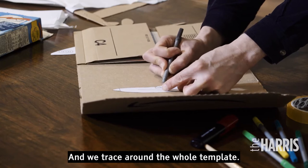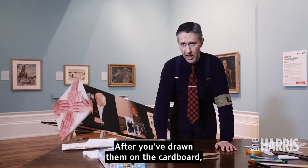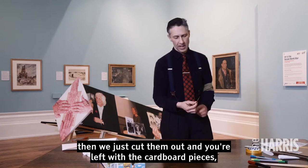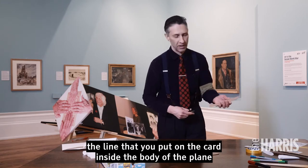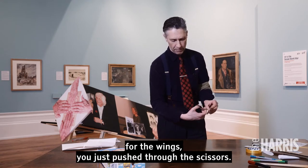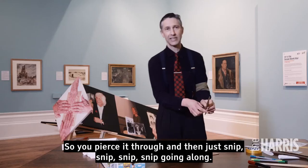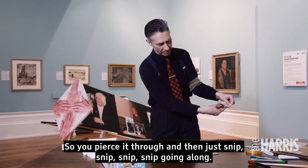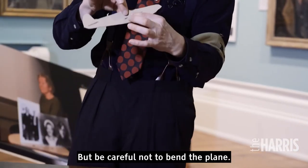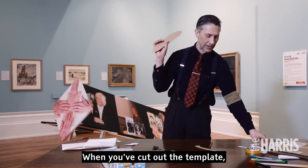Once you've traced around the whole template and drawn the pieces on the cardboard, just cut them out and you're left with the cardboard pieces. For the line inside the body of the plane for the wings, push the scissors through — you might need an adult to help with this. Pierce through and then snip along carefully, being careful not to bend the plane.